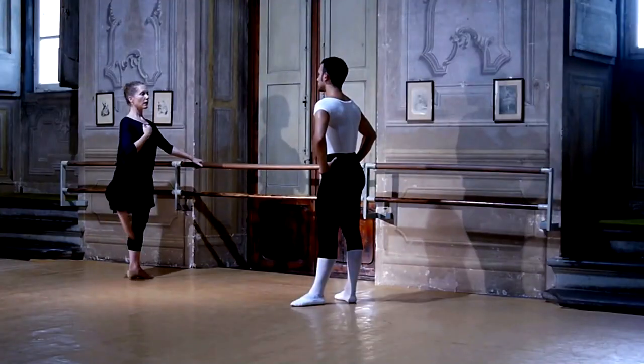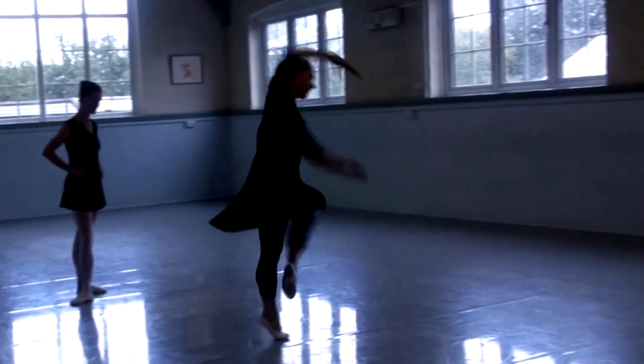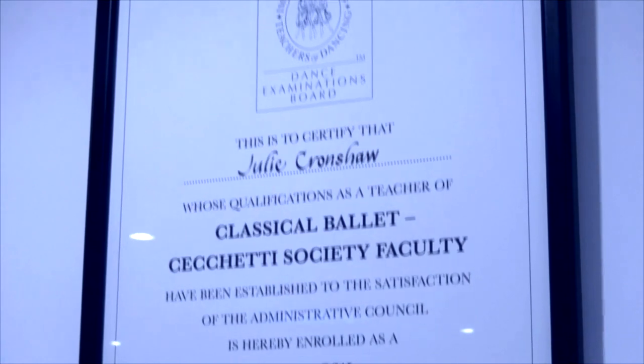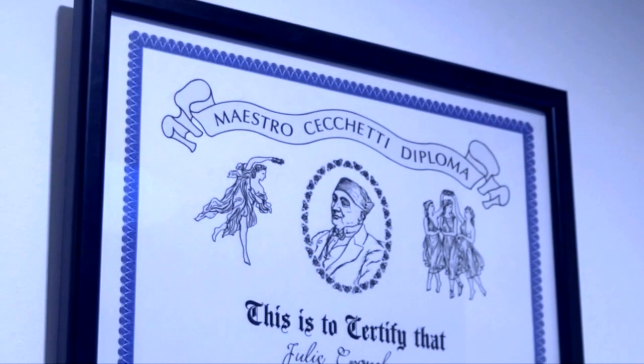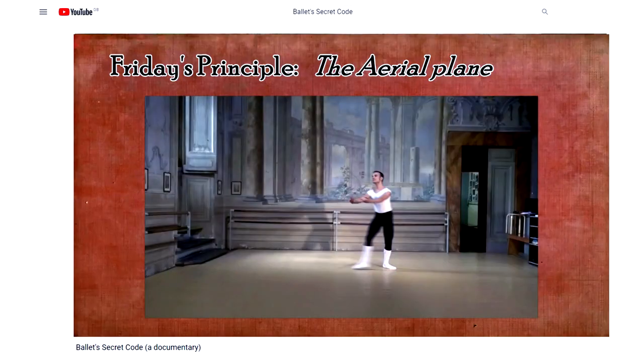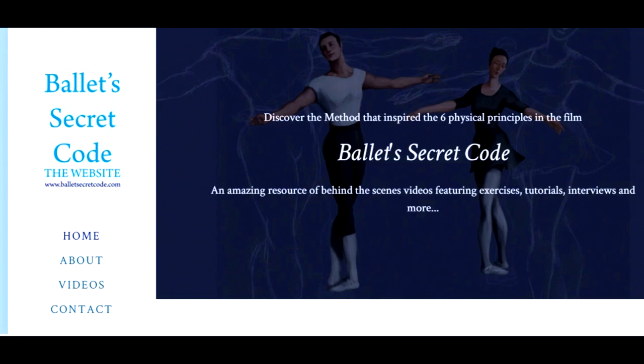Hello, I'm Julie Cronshaw. I've been teaching Cecchetti Method Classical Ballet in London for more than 25 years. I graduated from the Royal Ballet School Teachers Training Course in 1986 and danced professionally before setting up my own school. I'm a Fellow of the ISTD in the Cecchetti Method and hold the Enrico Cecchetti Diploma. Most recently, I've made a film called Ballet's Secret Code, which is available on this channel. For more information, content, and even more videos, you can go to the website BalletSecretCode.com. I hope you enjoy this video.